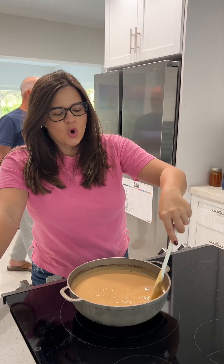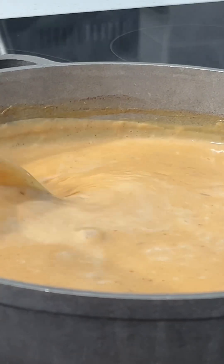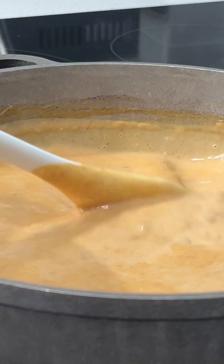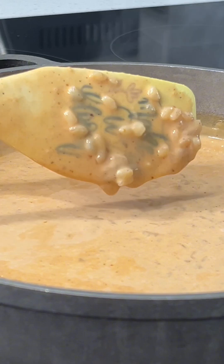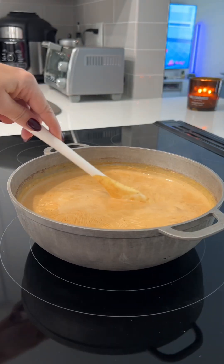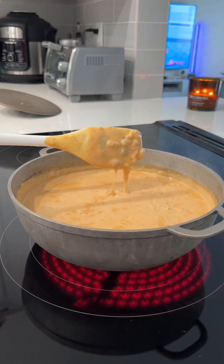The best way I can describe this is like if my flan de calabaza and my arroz con leche had a baby — and it doesn't get any better than that. Once you see that your mixture is boiling and it's starting to create that film over the top, go ahead and turn your heat off. I don't like to let it thicken up too much in the pot because as it cools, it will thicken up even more.